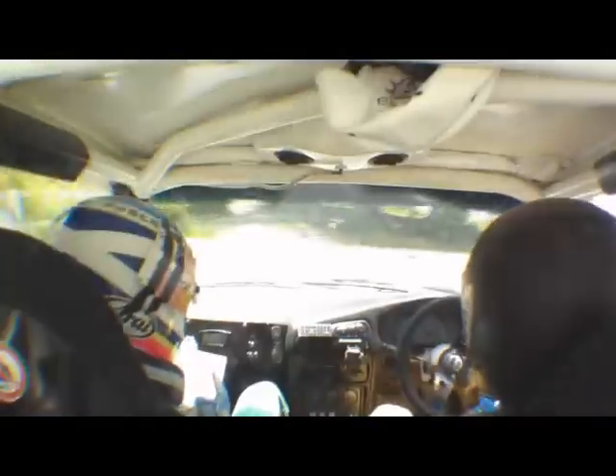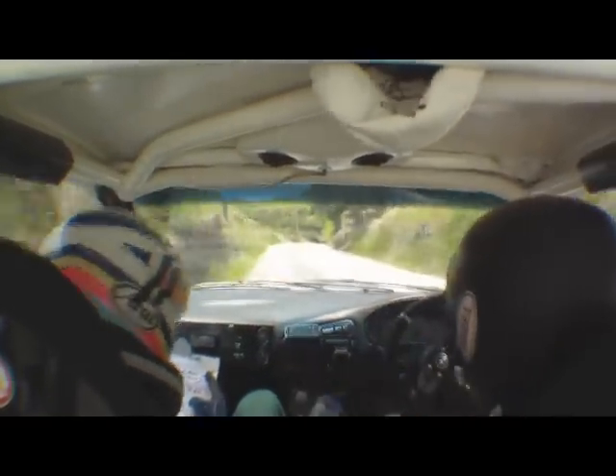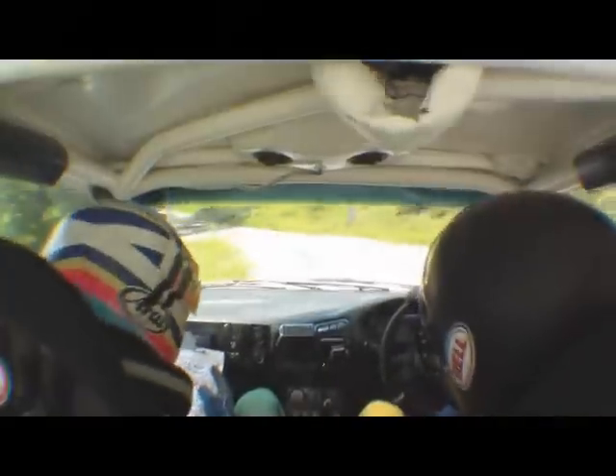Yes, man. 2 right long, slippy. It's a 4 right. It's a 4 left, maybe. 200, flat left over crest. 4 left tightens to 2 left at junction. Caution gravel.